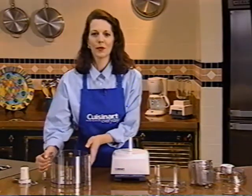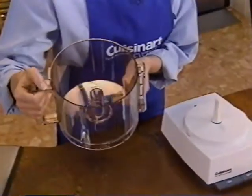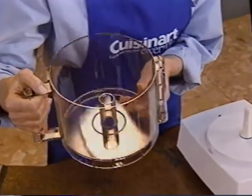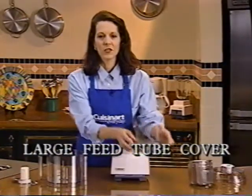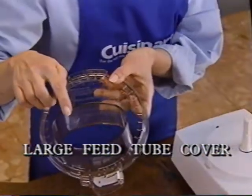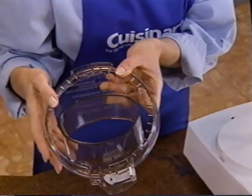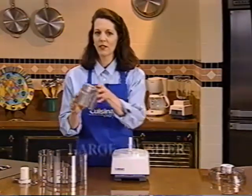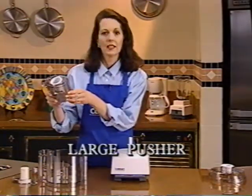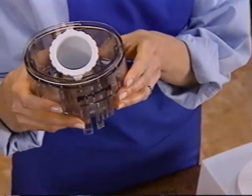Here is your work bowl. It is extremely durable, heat and cold resistant, and goes right in the dishwasher for easy cleanup. The large feed tube cover features this unique huge opening so you can slice or shred whole foods — no need to cut fruits and vegetables up to fit. This large pusher fits over the large feed tube opening, and for safety reasons your food processor won't turn on if the pusher is not locked into place.